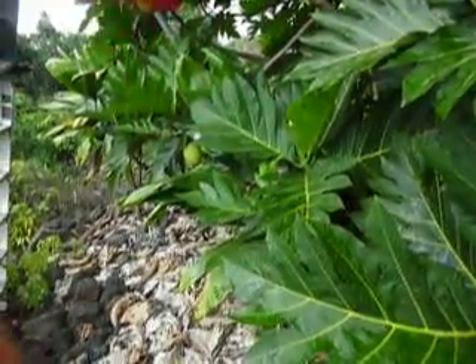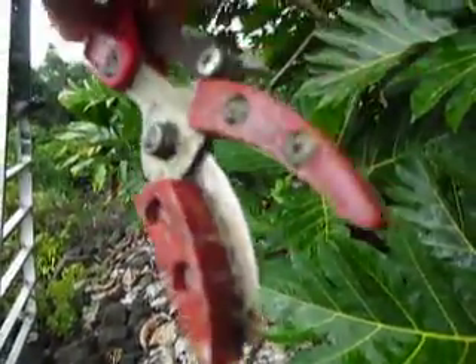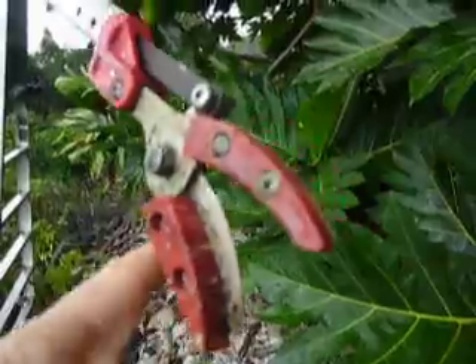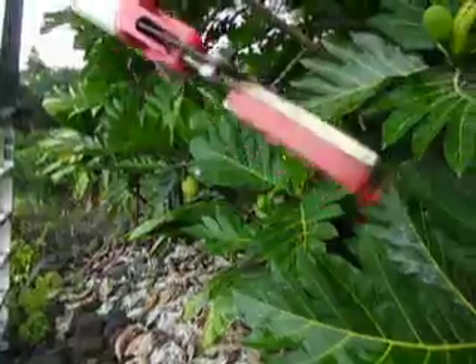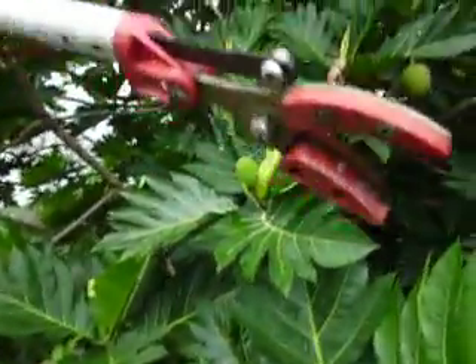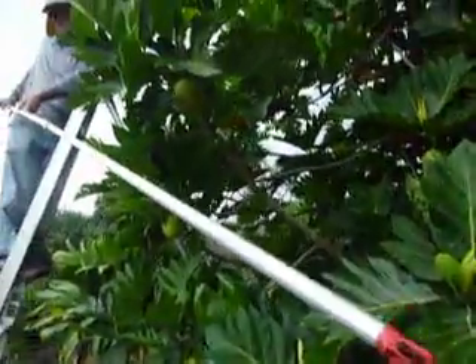So it has a cutter here and then a grabber. You have the cutting part closest to the tree — up the stem, if you will — and then you cut, grab, and lower the breadfruit, as you just saw Craig doing.